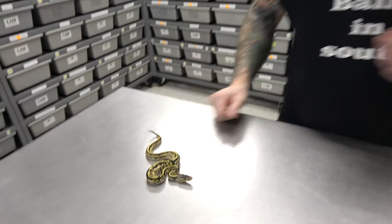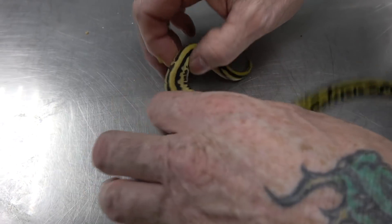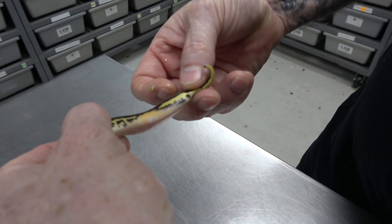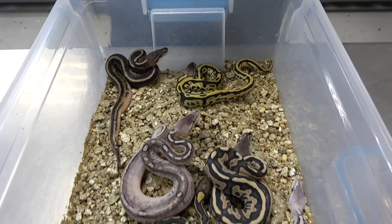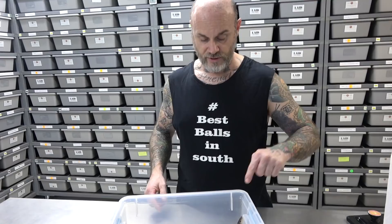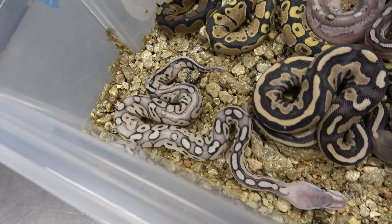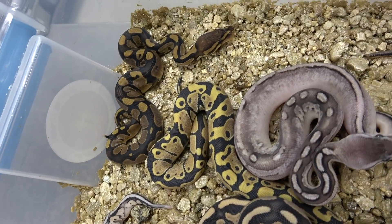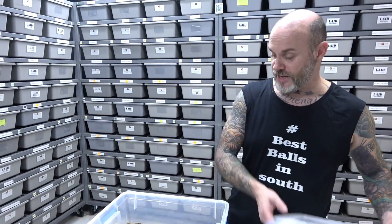And last but not least — Pastel Leopard, 66% het Enhancer, nice Pied ringer. Really awesome. Nice variety in this clutch — all seven animals came out totally different. Pan in one more time. Look at that shot — just so awesome. Look how white — it's almost like exotic. Enhancers, Desert Ghosts — if you don't have them, you need to get them. One gene you should not sleep on — you gotta get it.